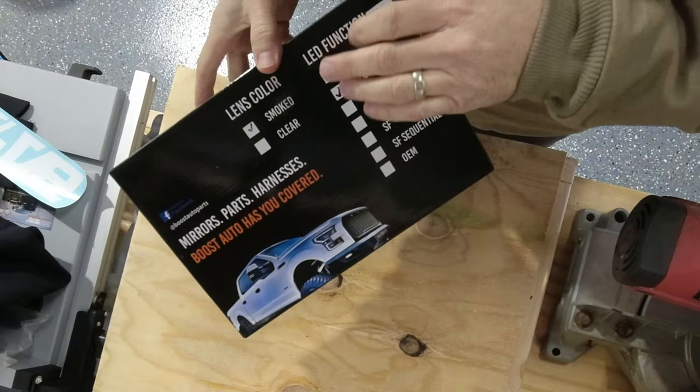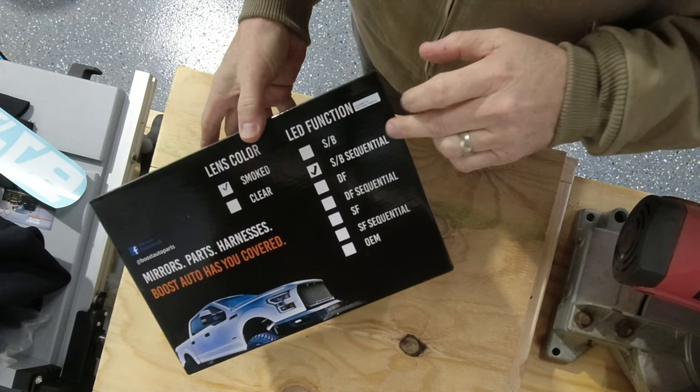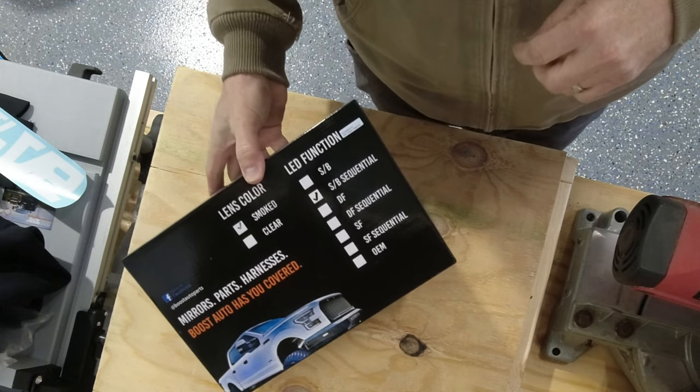So let's get these things out of the box, check them out, then install them on the truck. I did choose the smoked colored lenses, and it is the switchback with sequential turn signals, so they're going to look pretty sweet.